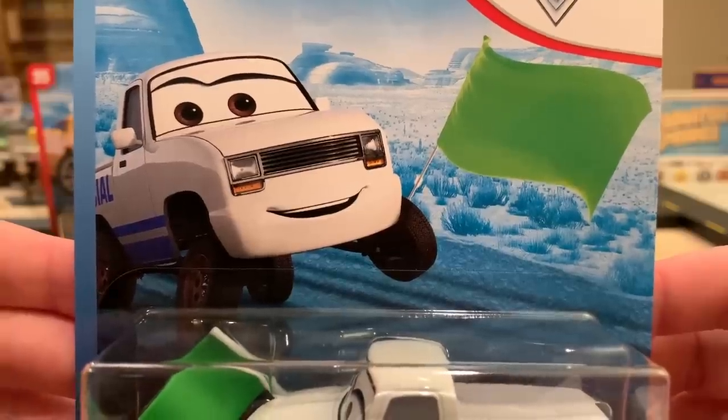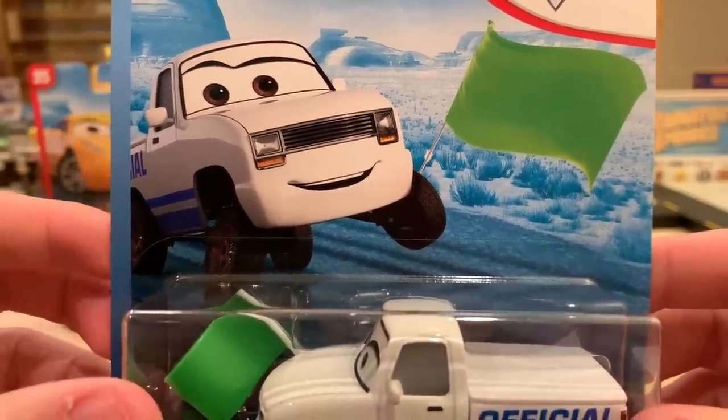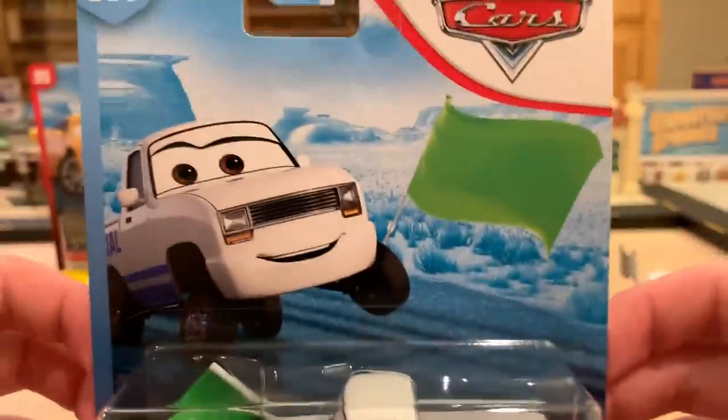I'll be right back with these four — more mediocre than excellent — releases, all opened up.